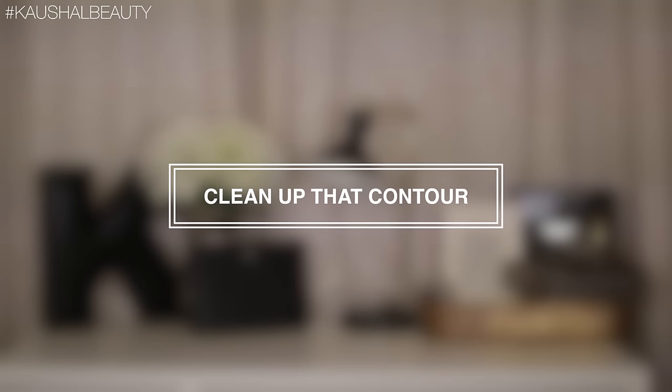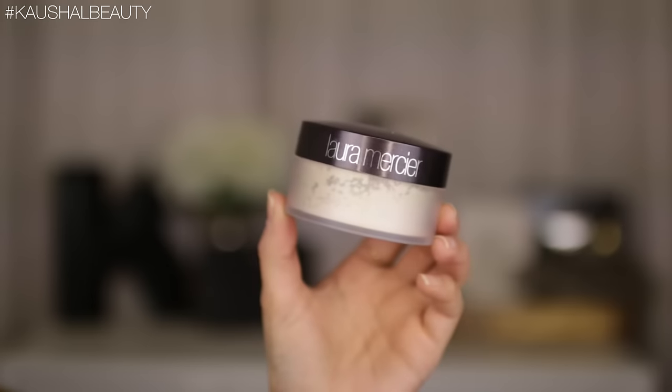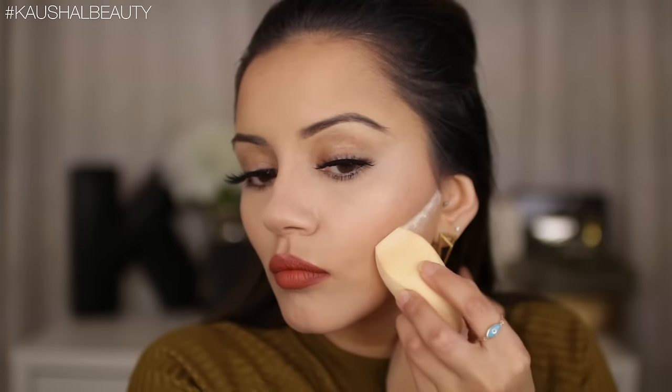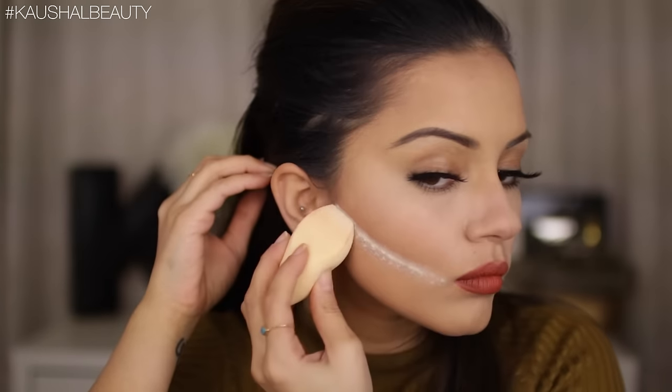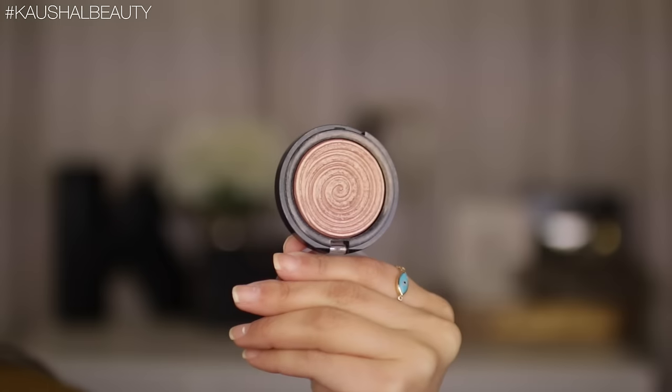This next stage is completely optional and that is cleaning up the contour. Sometimes I like to have a cleaner contour, so I grab my Laura Mercier translucent setting powder and a regular makeup sponge. I draw a line where I want the contour cleaned up — this is called baking, or setting — and I like to leave it for a few minutes.